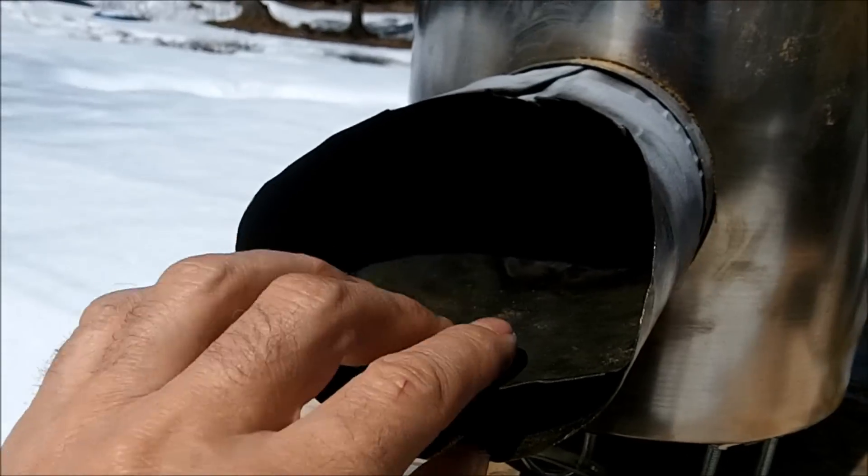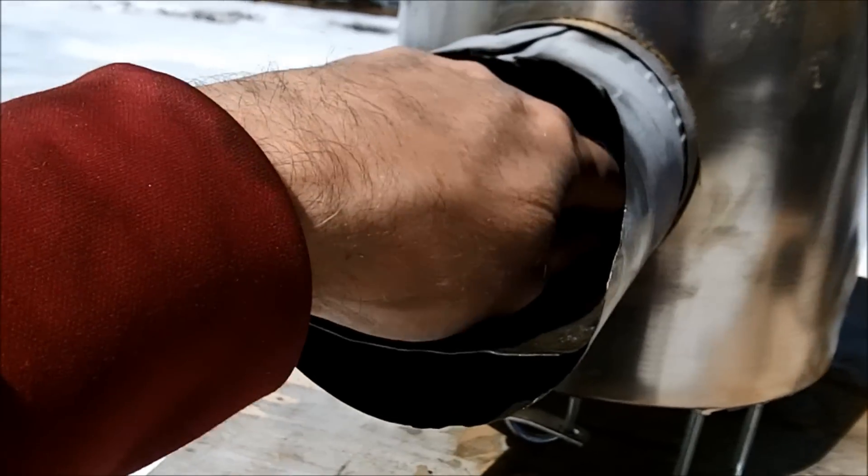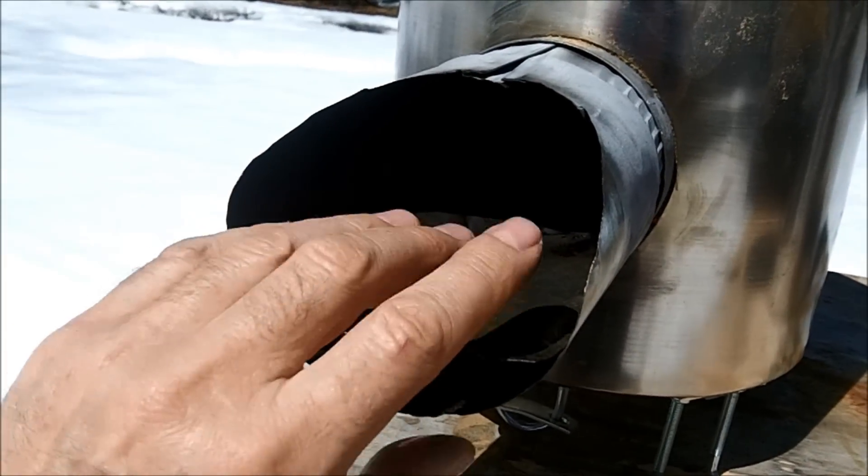I went ahead and put in a little shelf — just a little piece of metal that I stuck in here. And that works just fine, it works really good. So why argue with success, right?